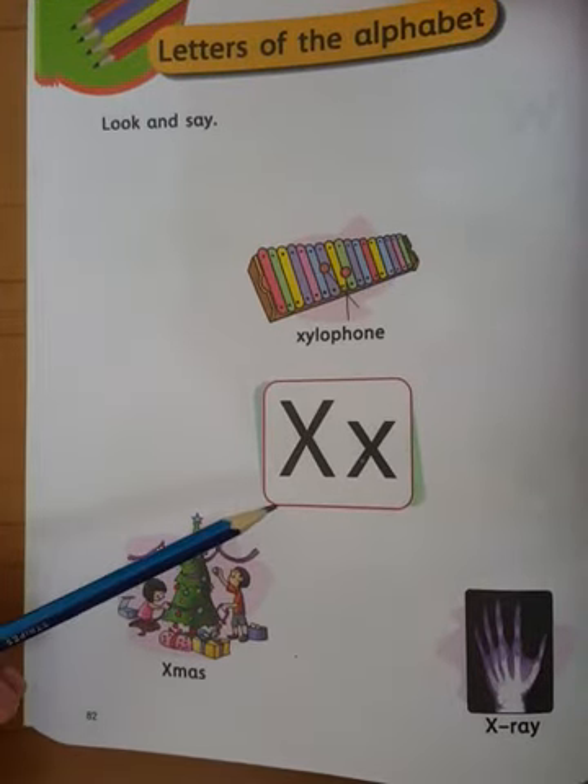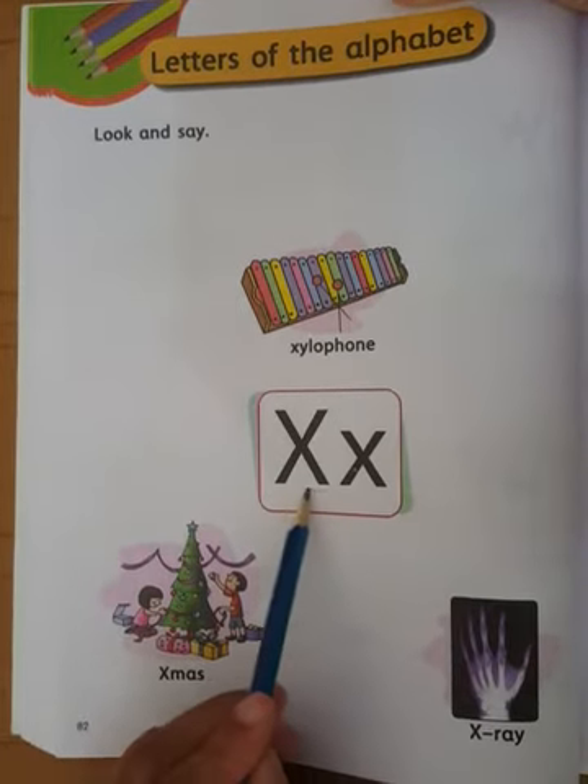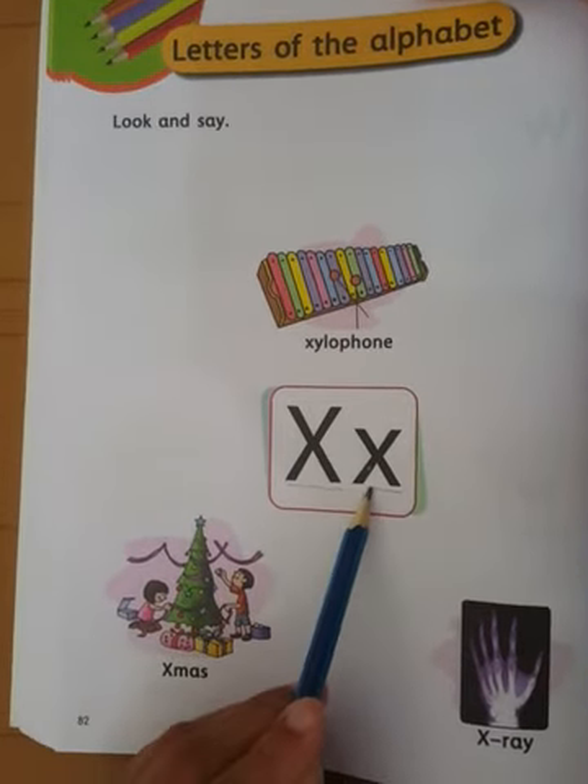Now our next letter is capital letter X. This is capital letter X and this is small letter X.